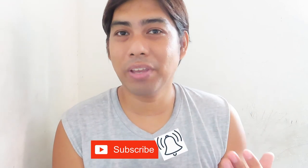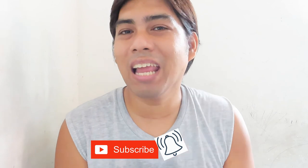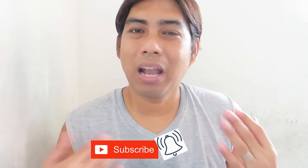Hi! Welcome to Channel F! Bago mo simulan ng pananood ng video nito, huwag mo kalimutan mag-subscribe at i-click ang notification bell para lagi kang updated. At syempre, i-like at i-share muna din.